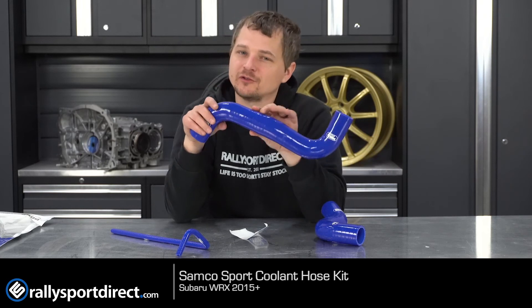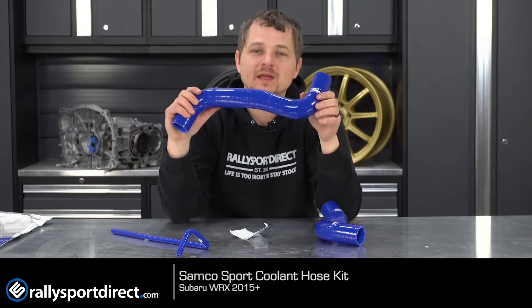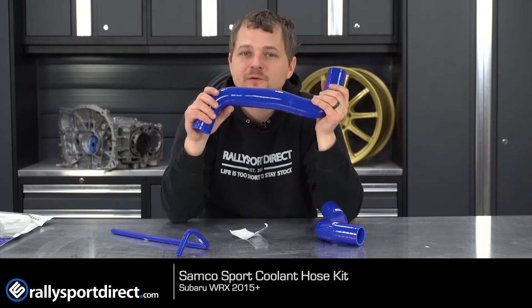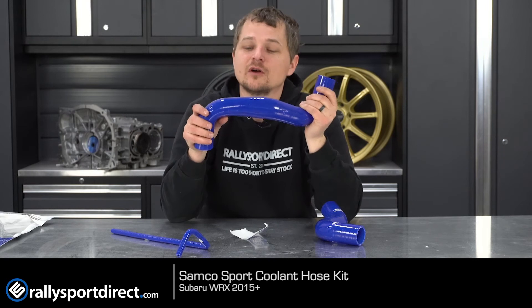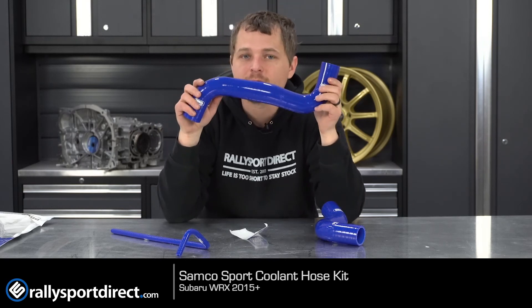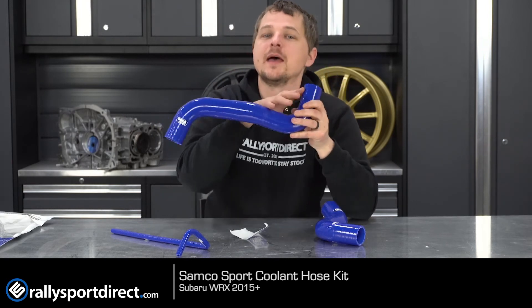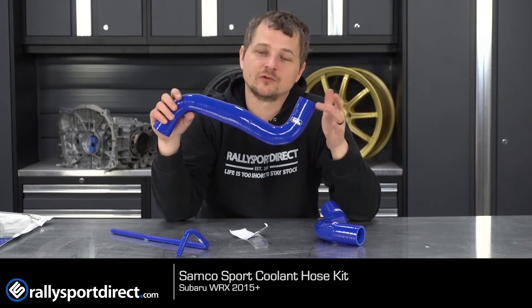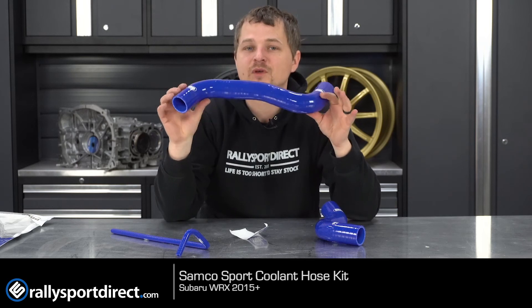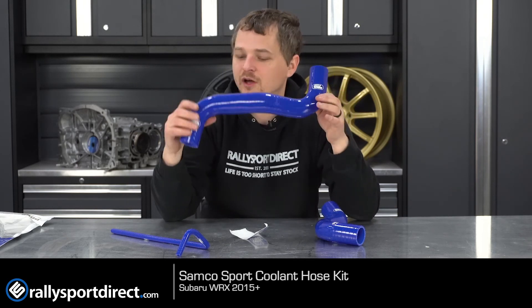That hose is going to be able to withstand basically anything you can throw at it. And the best part — which I'm assuming most of you are buying this for — is that it looks freaking awesome. Samco offers these in a bunch of different colors and applications, so chances are they've got a kit specific for your car. They also have many other hoses besides radiator, including turbo inlet hoses. If you want a certain color theme in your engine bay, Samco's got you covered — just incredible products all around.